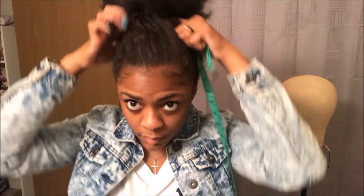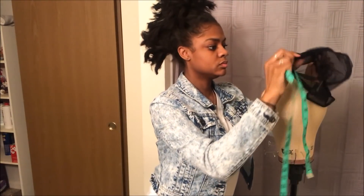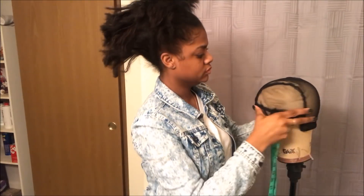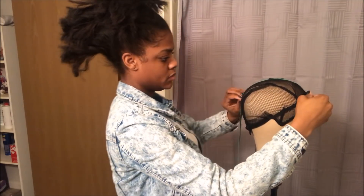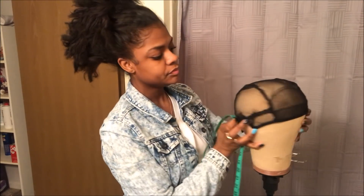I started off with measuring my hair from front to back and I got 13 inches. Then I measured it from side to side, from ear to ear, and I got 12 inches. So when I put the wig cap on my mannequin head, I'm going to make sure that it measures exactly 12 to 12 and 13 to 13, scrunching it up or spreading it out a little bit, because it's stretchy and I don't want it to be too big or too small.